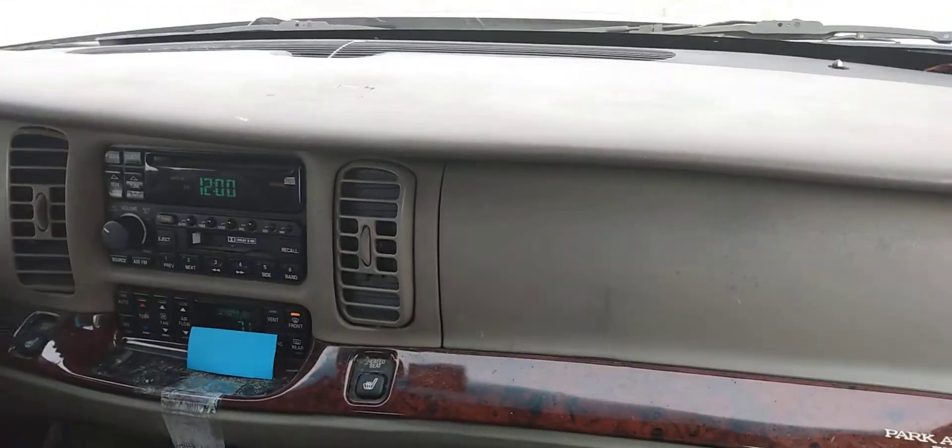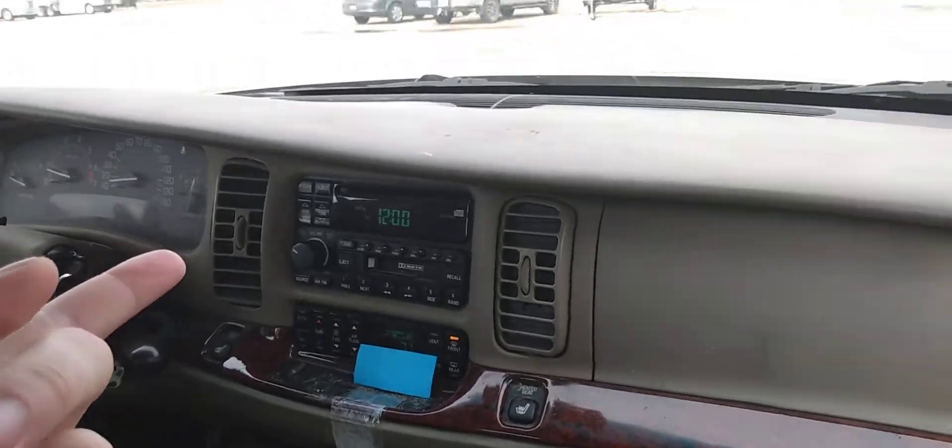Kirby actually does better than a traditional mod, hence the reason why they say if it ain't Kirby clean, it's not clean at all. So there's your cold start video on the Buick Park Avenue — I'll see you next time.